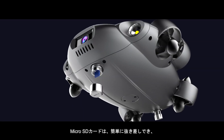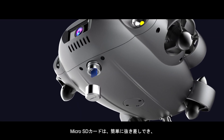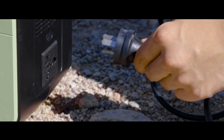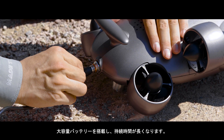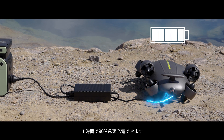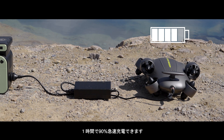FiveFish V6 Expert comes with a secure micro SD card slot enabling fast transfer and storage of files, equipped with a powerful battery for long-lasting dives, which delivers fast charging capabilities to 90% capacity within one hour.